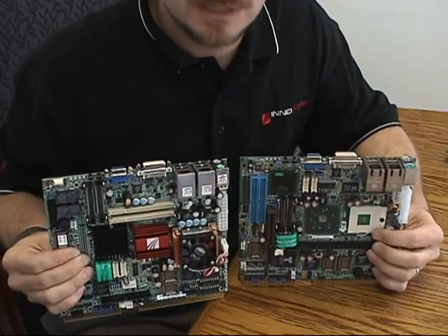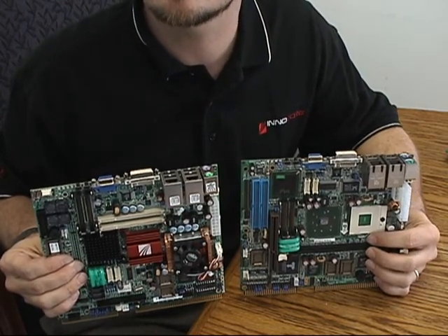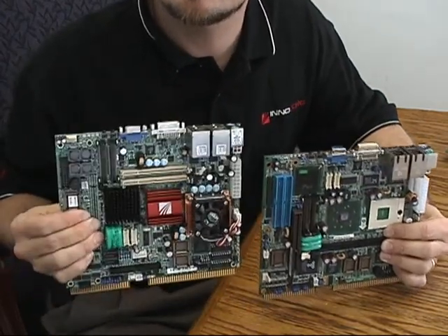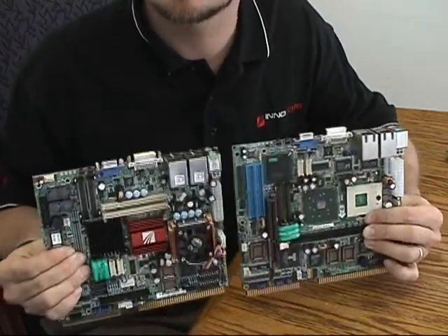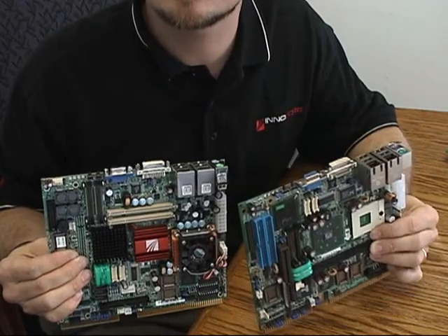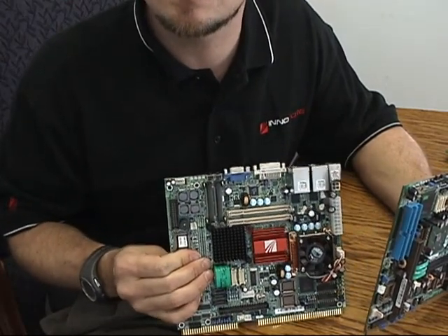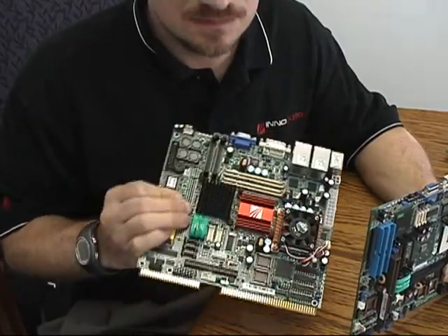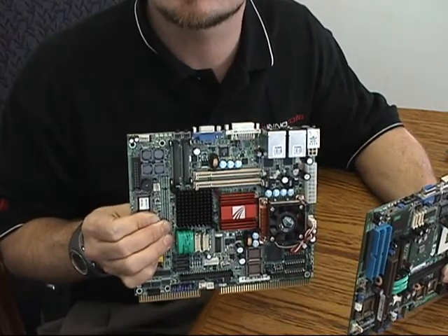Another thing to point out on the DPX-S410 is how similar it is to the predecessor product, the DPX-112. As you can see, they are mechanically identical — connectors are all in the same place, mounting holes in the same place. So customers who have developed games and products around the DPX-S112 can very easily upgrade to the new product. The S410 itself has the 7-year Intel chipset life cycle, which means that InnoCore guarantees 5 years of manufacturing availability for this product.